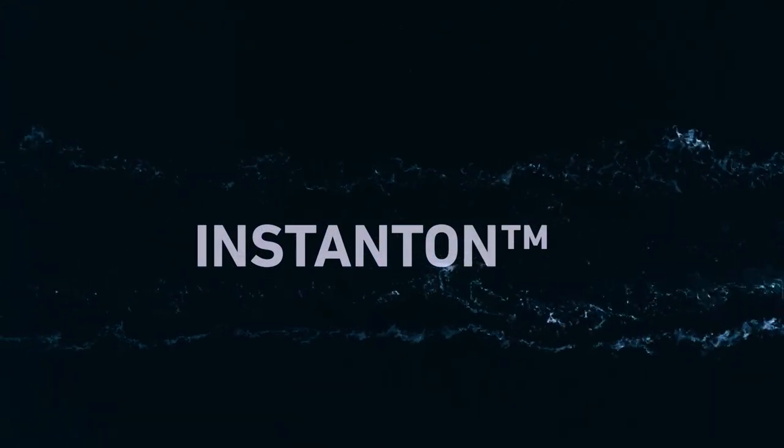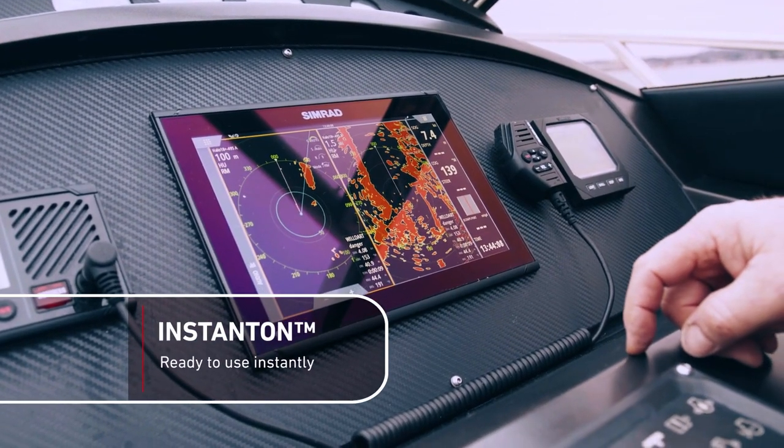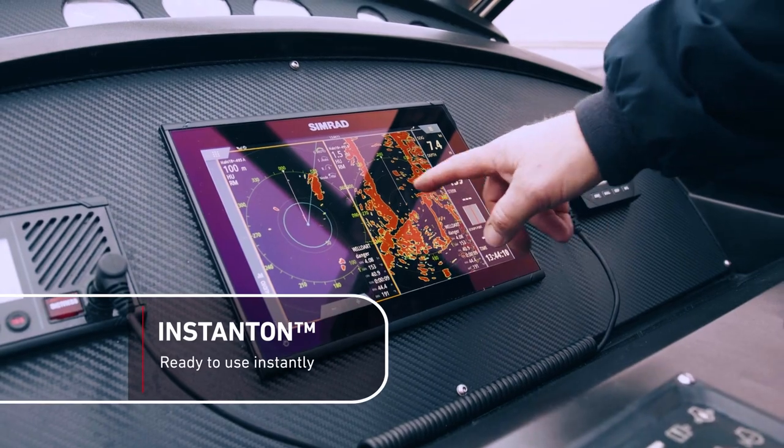One of the features of the Halo 20 Plus radar that we've got on board here is the instant-on feature. If you go out and get caught with the mist coming down, you can power the radar up and it's instantly on — that's a vast improvement over the older radars that took a minute and a half.